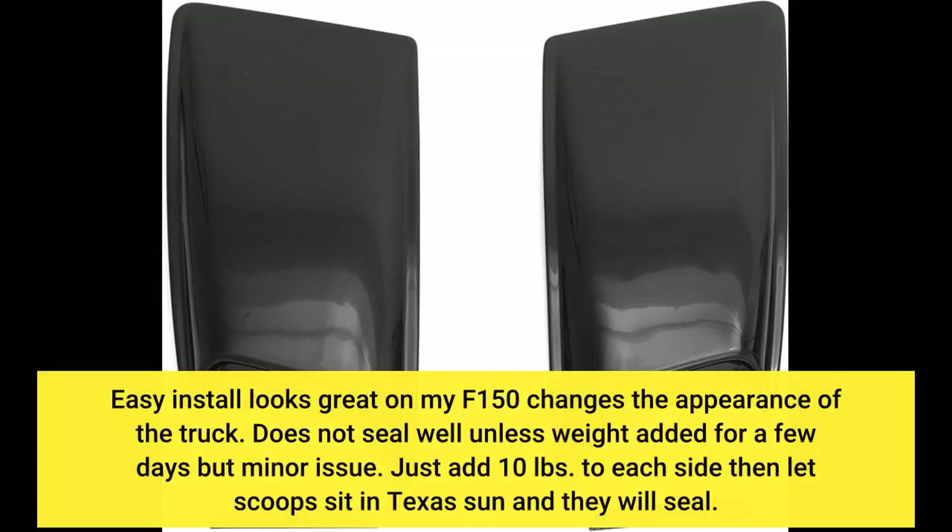Easy install, looks great on my F-150, changes the appearance of the truck. Does not seal well unless weight is added for a few days, but that's a minor issue. Just add 10 pounds to each side, then let the scoops sit in the Texas sun and they will seal.